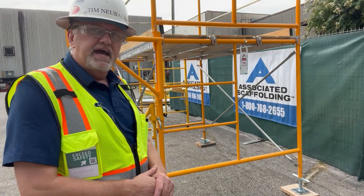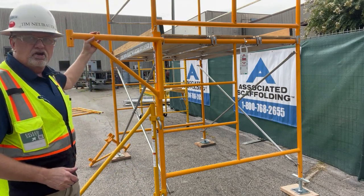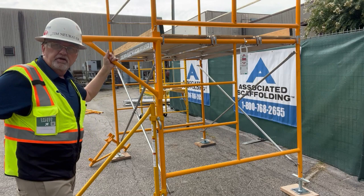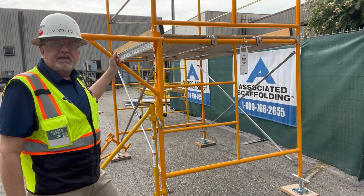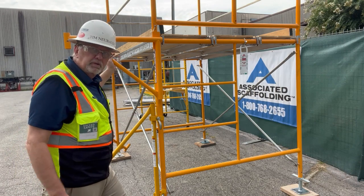Hi, I'm Tim Neubauer, and this is your safety moment. Back again at Associated Scaffolding. Today we're going to talk about side brackets. Side brackets are used when you need to put something out to the side — you can put a walkboard on here. These have a capacity of about 280 pounds, which is about what one walkboard actually is.